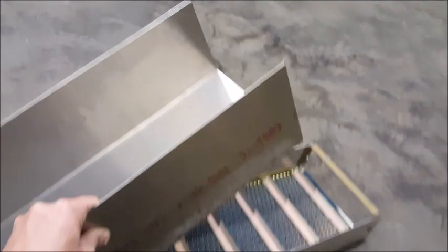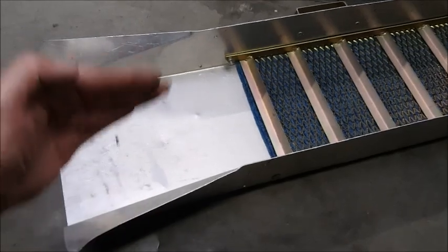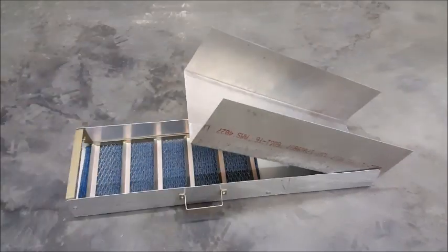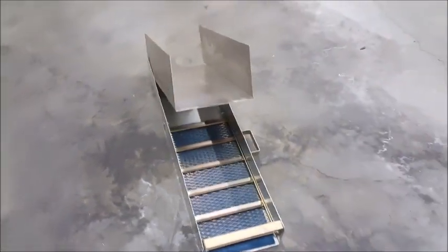As you can see, it's gonna sit right here. I'm gonna go ahead and bend these tabs here, bend everything straight up so I can mount it. Just finished bending up those tabs — this gives you a better idea of what it's gonna look like. Just propped it up temporarily.